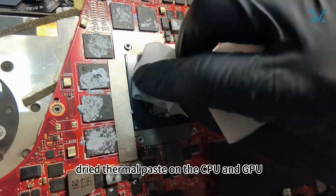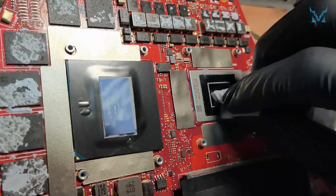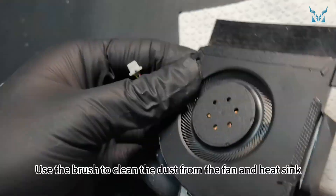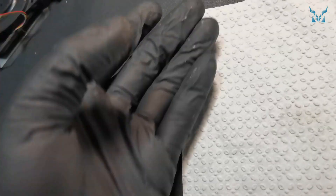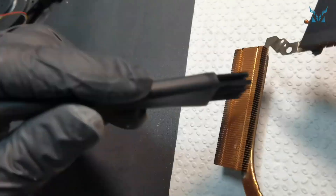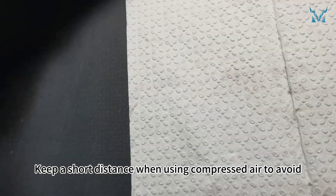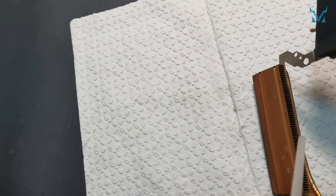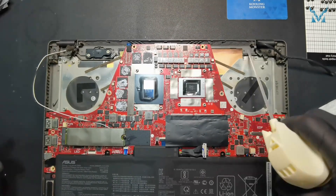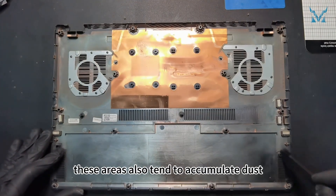Use thermal paste cleaning wipes to clean the dried thermal paste on the CPU and GPU. Step four: clean the fan. Prepare a brush and compressed air. Use the brush to clean the dust from the fan and heat sink, then use compressed air to clean the details — keep a short distance when using compressed air to avoid liquid spray. After cleaning the heat sink, clean the dust from the body, details, and back cover using compressed air, as these areas also tend to accumulate dust.